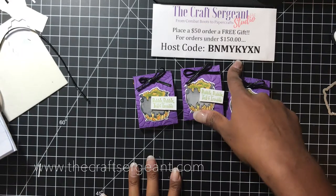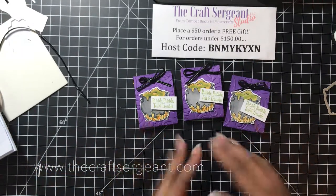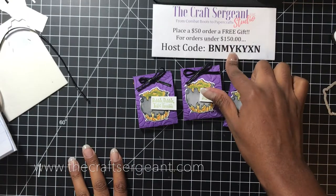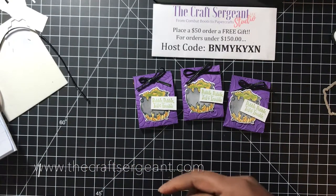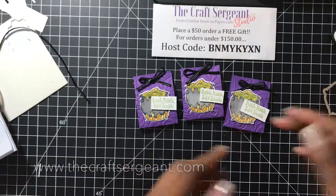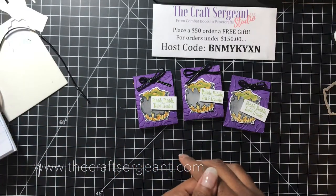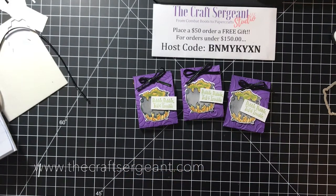All you have to do is use the host code if your order is less than $150. If your order is over $150, don't use the host code — you'll be entitled to stamping rewards which you can use for your purchase. Don't forget to like this video and subscribe to my channel to get notified on all my latest uploads, which I try to post every single week. That's all I've got for you guys — I'll see you next time. Thanks for watching and happy stamping!